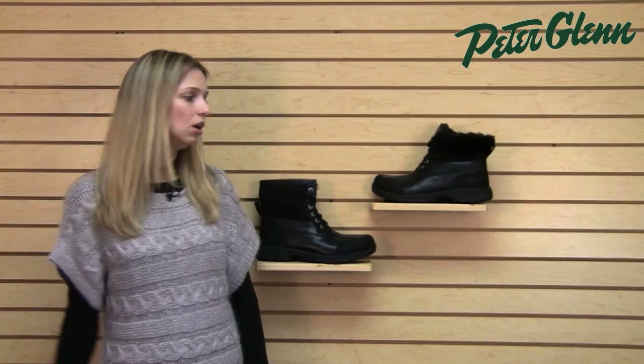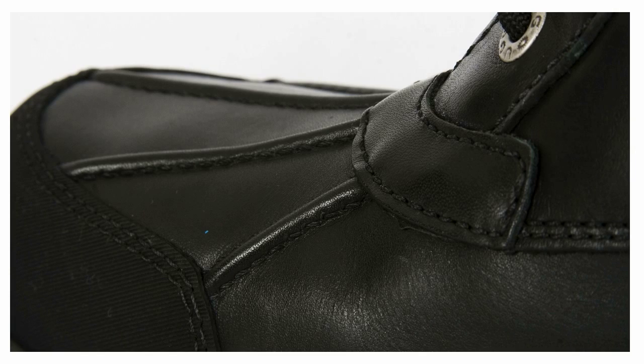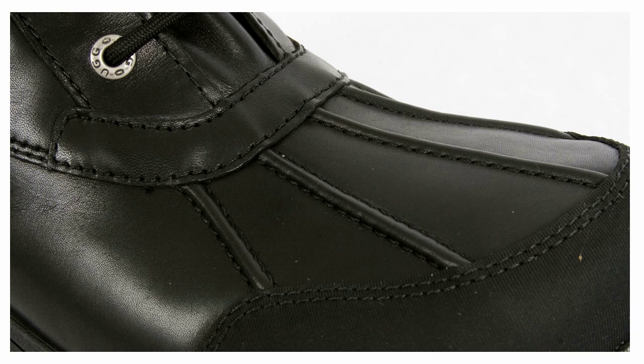These boots are pretty neat because they are actually really practical. It is an Ugg boot, but it's actually waterproof. The waterproofing is done by eVent, which is a technology you probably know from your ski wear. All of this leather material and synthetics down here are going to be nice and waterproof, so his foot's going to stay nice and dry when he's walking around in these.